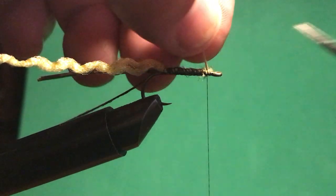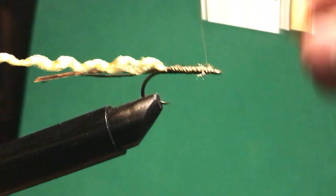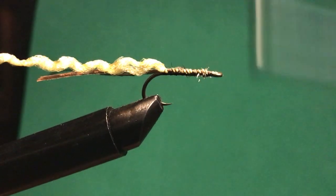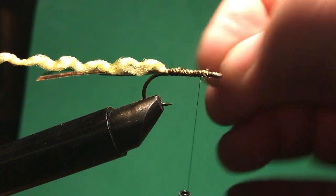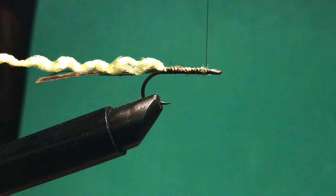I've gotten everything towards the front. I should have left a little bit of gap behind the eye of the hook — that's okay. I'm going to come to here where I want to tie off everything, which gives me some room still for my hackle at the end.